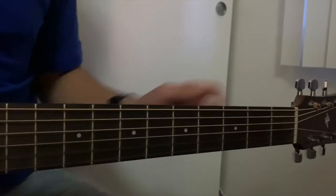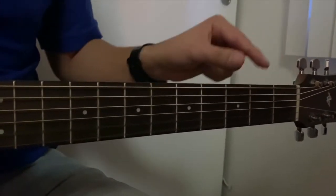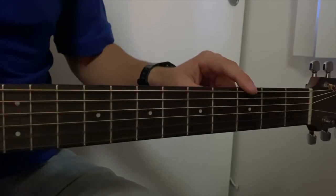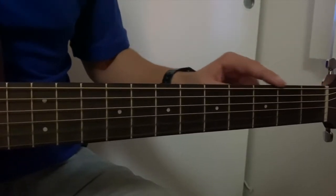Now, these squares on the guitar — this part is called the neck, and these squares are called frets. So we have fret number 1, fret number 2, fret number 3, 4, 5, and so on. For now, we'll focus on the first three.